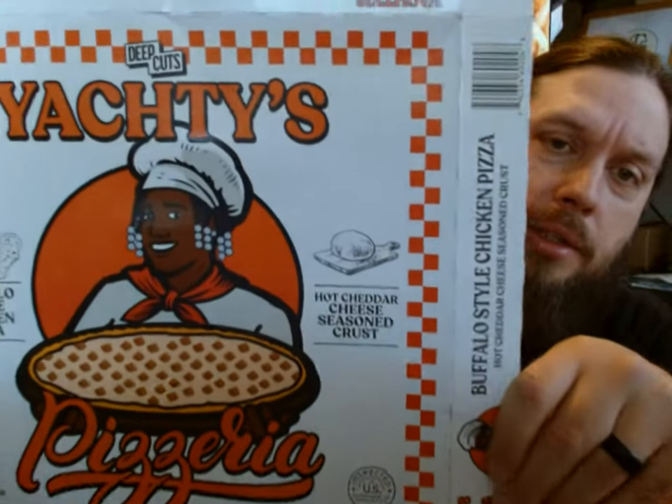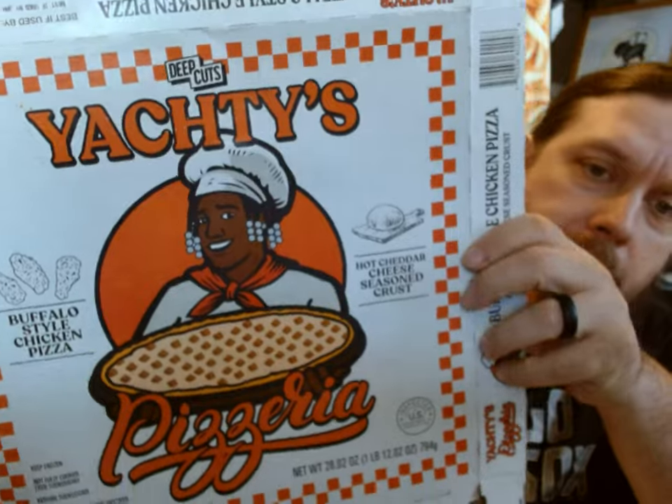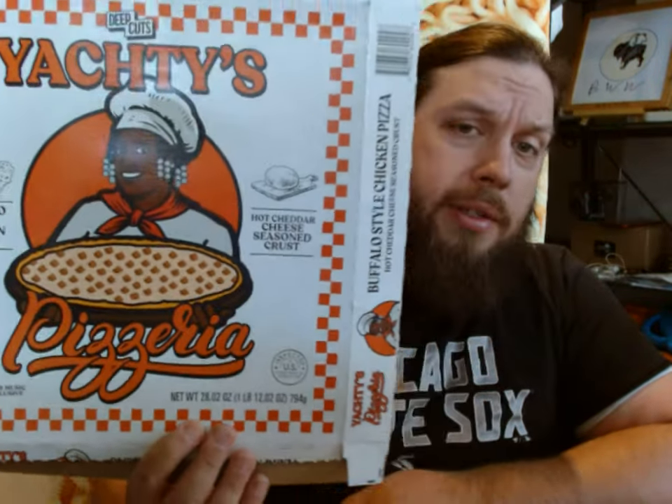Hello and welcome to another review with me, John. Today we will be reviewing this — this is a frozen pizza, but this is a collaboration between Deep Cuts and Lil Yachty, the one referred to as a mumble rapper. I know him from a song called 'Minnesota.' Apparently he had a pop-up pizza place at some point and now he's selling these frozen pizzas.